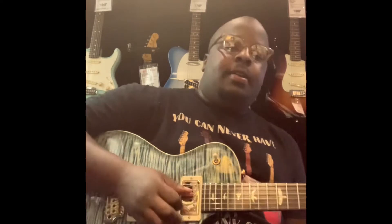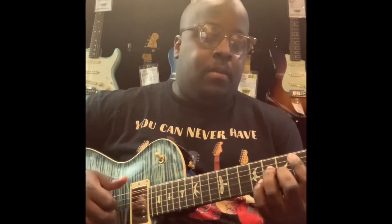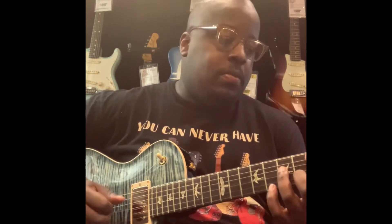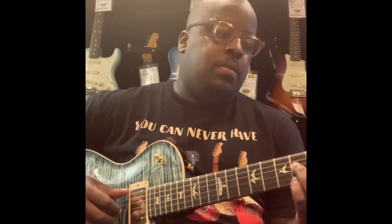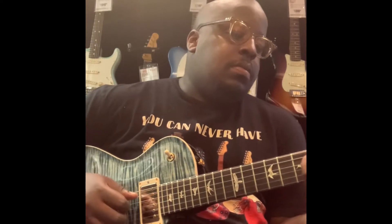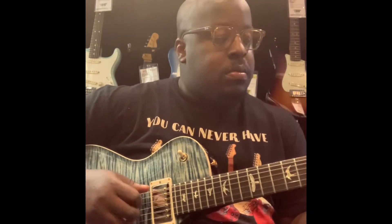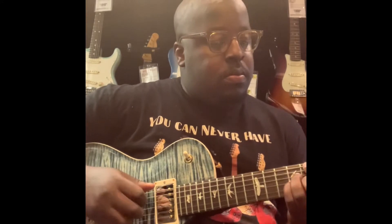This right here is the $4,500 PRS Tremonti. Single cut, Les Paul style. One of my dream guitars.